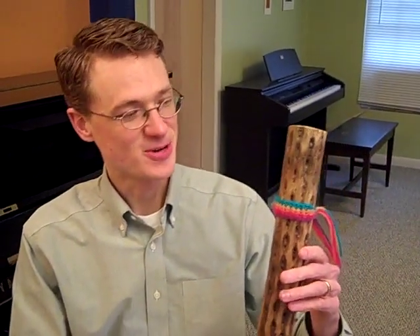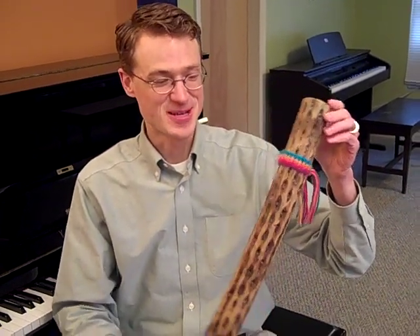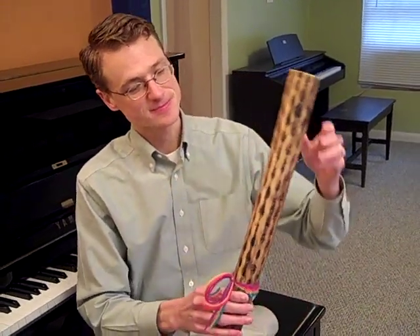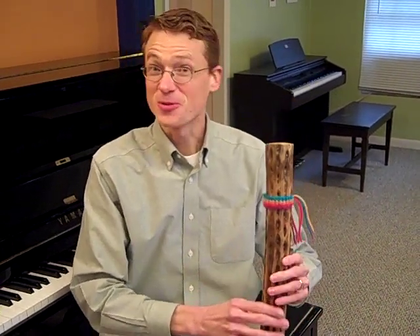Hello and welcome back. Today I brought an instrument that I wanted to share with you. Maybe I'll let you guess what it's called after you hear what sound it makes. This is called a rain stick, and the song we're going to learn today is called Rain Come Wet Me.